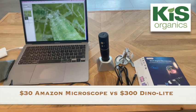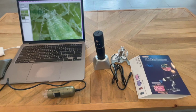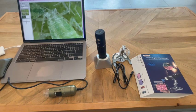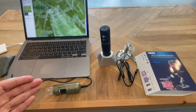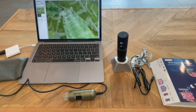I see folks posting photos all the time in Facebook groups or on Instagram, or they send me photos saying hey, what's going on in my garden? A lot of times I can't tell from the photo what is going on. It's too blurry, and unfortunately our cell phones just don't work well for macro photography. So I've been using this Dynolight for years. We carry it on our website and it's going to run you about two to three hundred dollars delivered, depending on the resolution that you want, but it is really the gold standard when it comes to these USB microscopes.